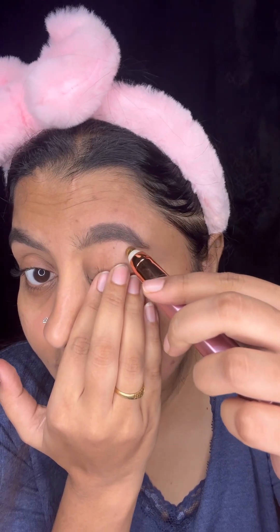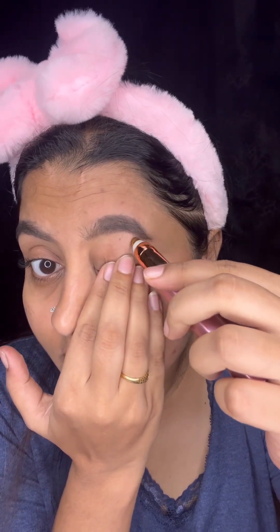If you want to subscribe to this video, please subscribe to the channel. If you want to subscribe, please comment on the video.